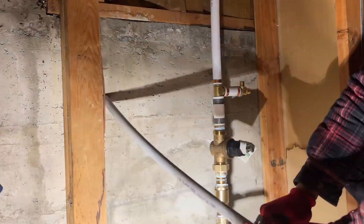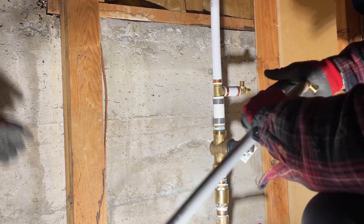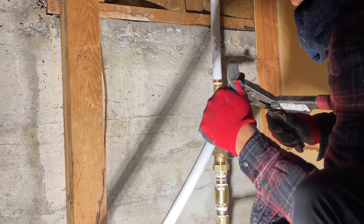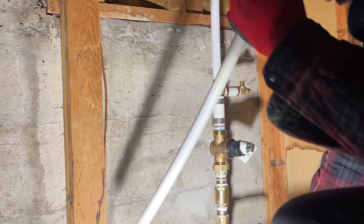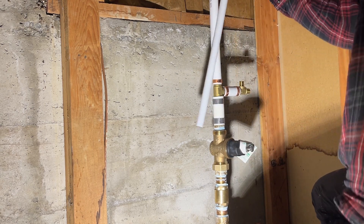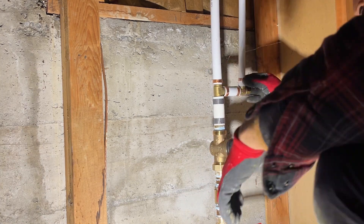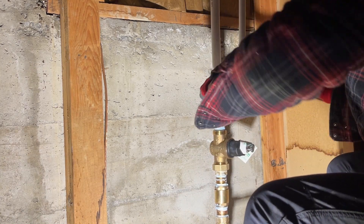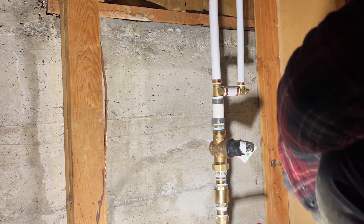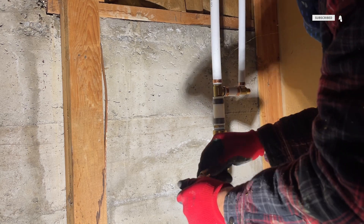Now I am connecting new PEX lines to our PRV station. Before, we only had one half inch copper line connected to the PRV. But now we have one 1 inch and one 3 quarter inch PEX lines coming for hot and cold water, and one half inch PEX line serving the outside hose bib. I also installed a 3 eighth inch shutoff valve to drain the lines in the future.